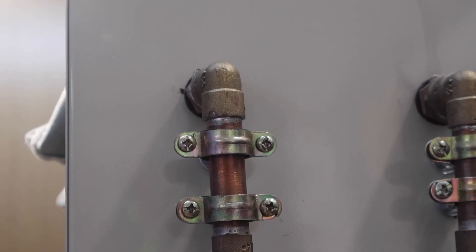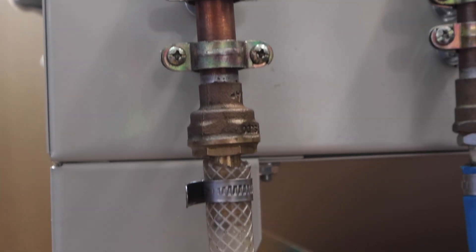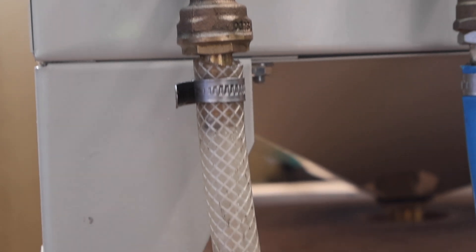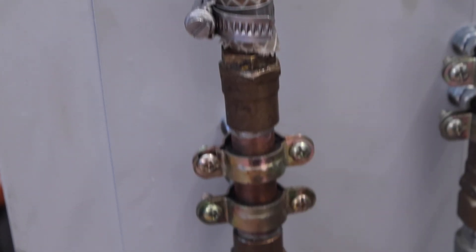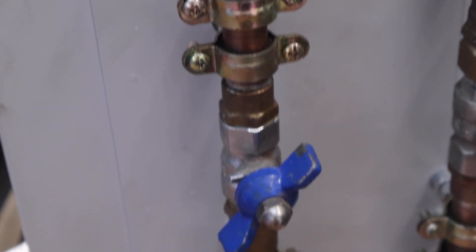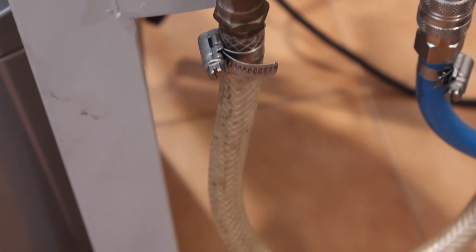This is the water entry point into the cabinet — you can see bulkhead fittings, copper tubes, plastic pipe with string reinforcement (which is better that way), a valve, and then another piece of plastic tube.